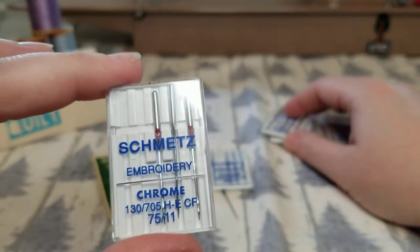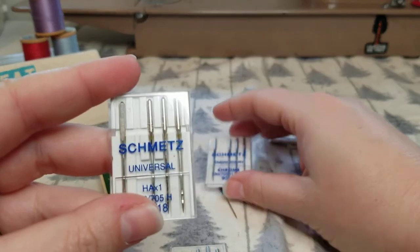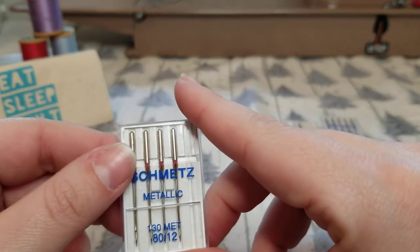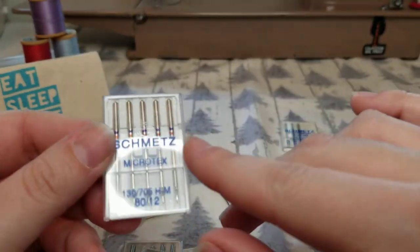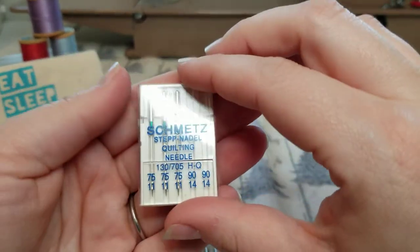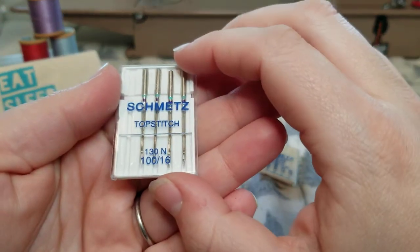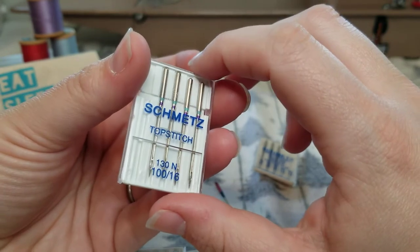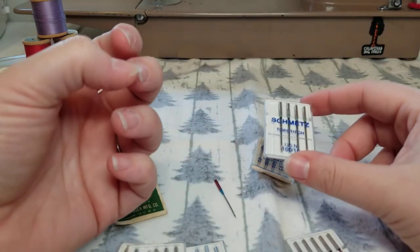I have an embroidery needle for machine embroidery, a universal needle, a metallic needle for metallic threads, a microtex needle which is also known as a sharp needle, quilting needles, and top stitch needles. There are also other types like denim, stretch, and jersey needles, but I don't have any of those because I don't do a lot of garment sewing.